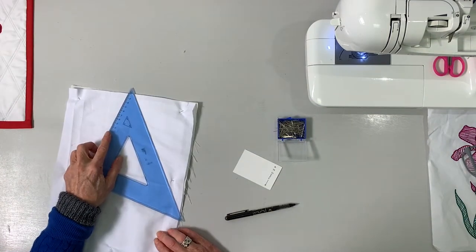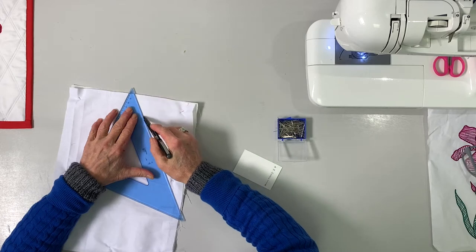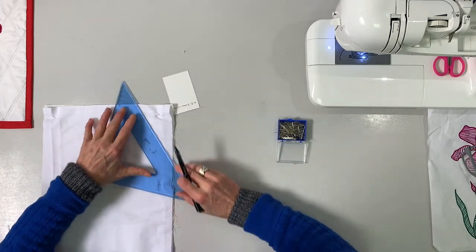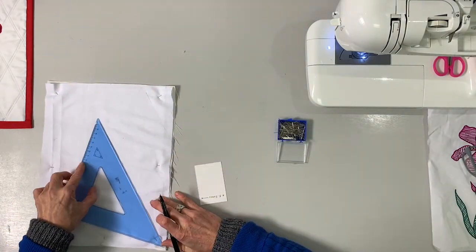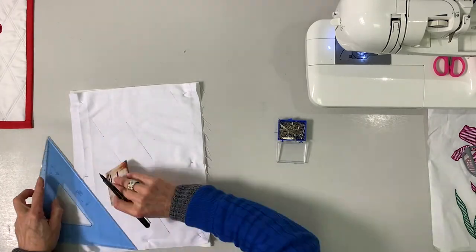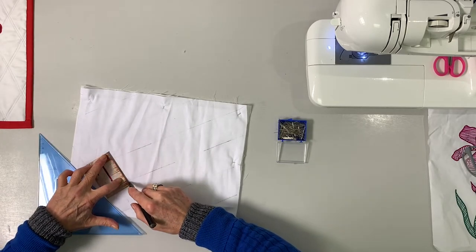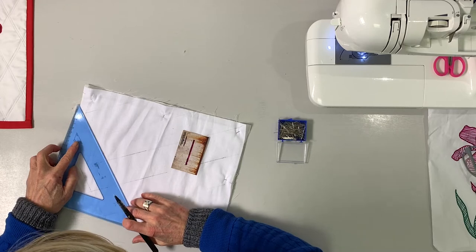Let's get a ruler, and then lightly draw the lines on — I've been using the card as my widths. It doesn't need to be that wide, but I found it the easiest way to keep everything uniform. There's no need to draw the other line in because we'll just do that with the needle position.